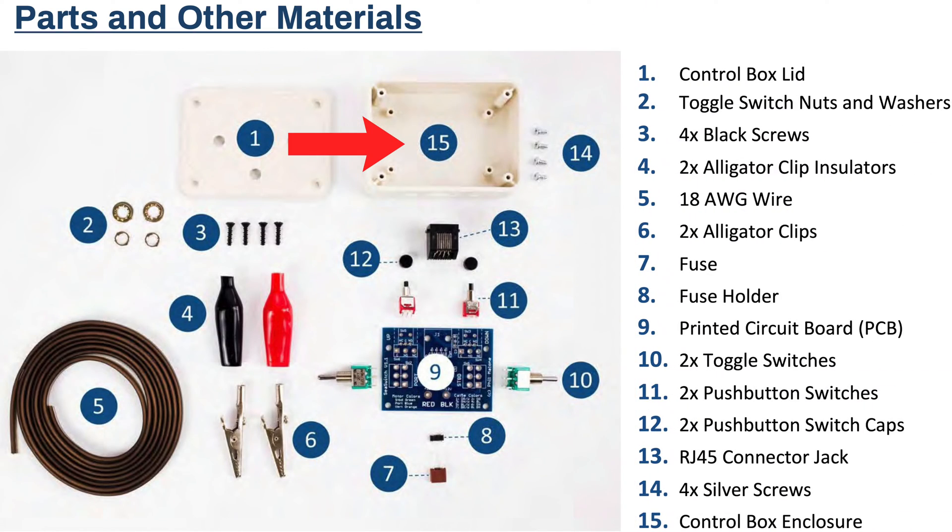You will need tools to solder, a wire stripper, wire cutters, a screwdriver, the control box shell and lid, 8 screws — 4 black and 4 silver — the printed circuit board, 2 dual momentary or toggle switches, 2 single momentary or push button switches and their caps, the switch washer and nuts which may be on the switches already, 18 gauge 2-core wire, 2 alligator clips and their insulators, the RJ45 connector jack, and the fuse in its holder.